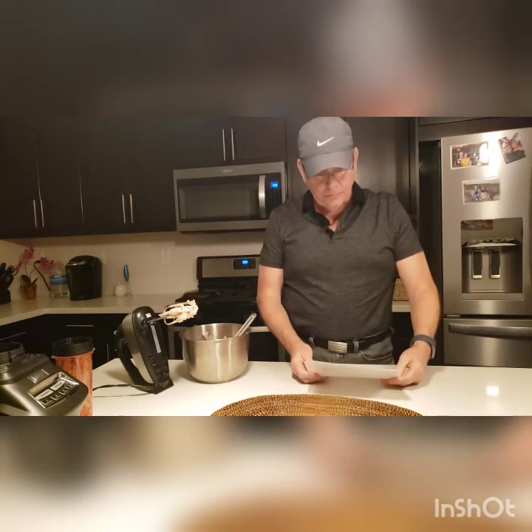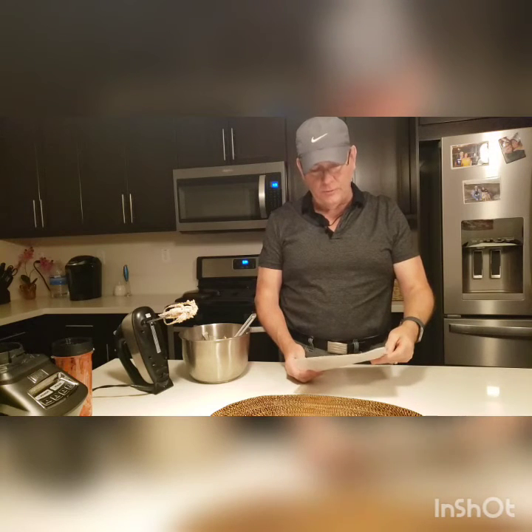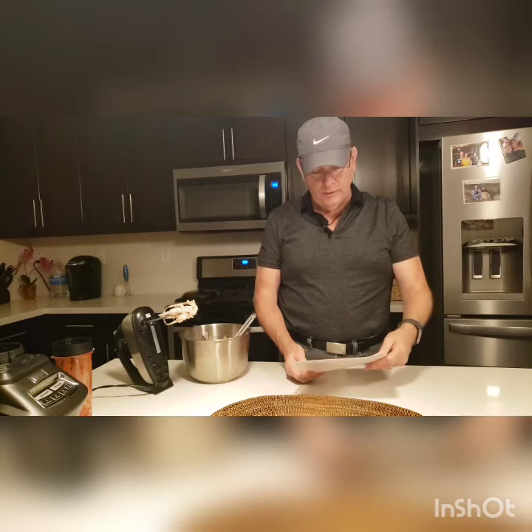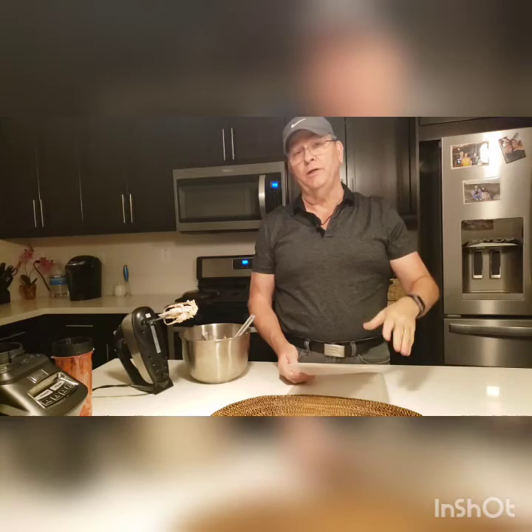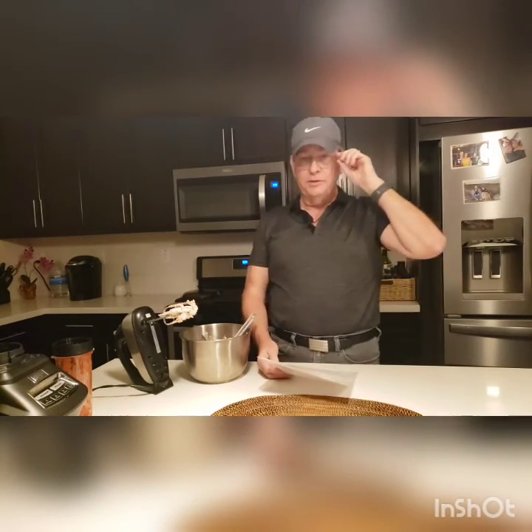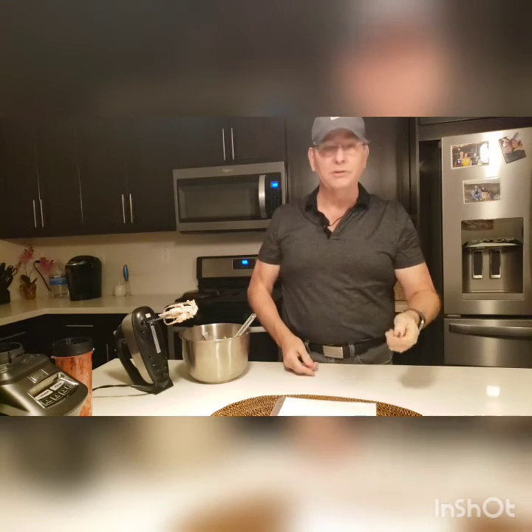Just a quick thing to give you the macros: each one of those is a total of 1.7 carbs, 7 grams of fat, 1.1 grams of fiber, 0.1 grams of sugar, and sugar alcohol is 0.8 — so the total net carbs on one of those is 0.8 net carbs each. There are 70 calories in it. If you need to get that extra fat in your diet every day, what's better than a nice delicious strawberry fat bomb?